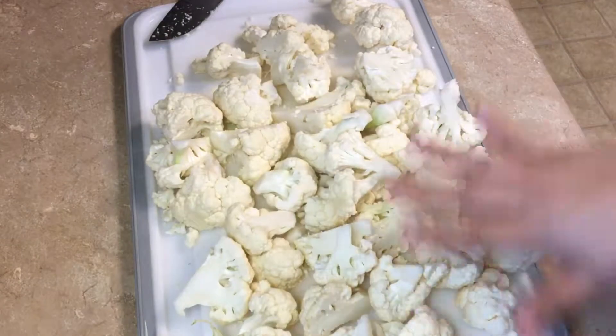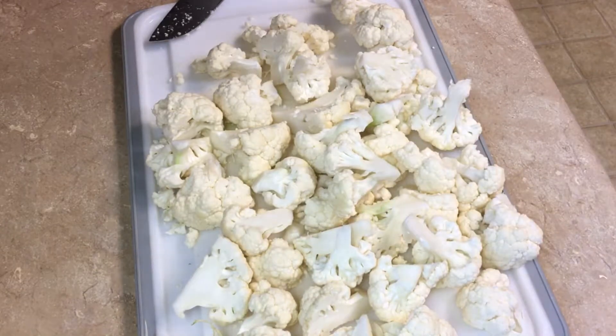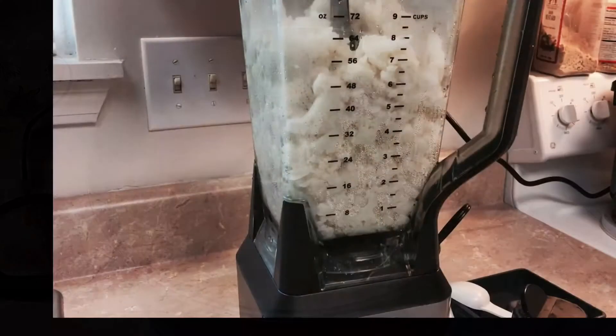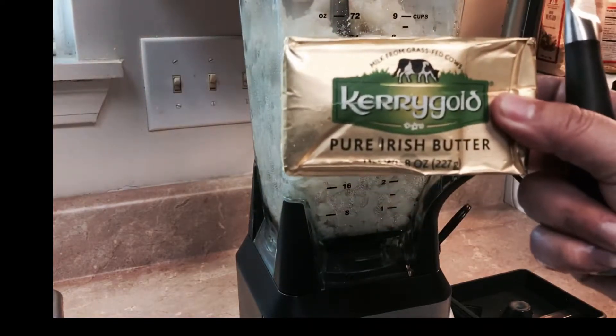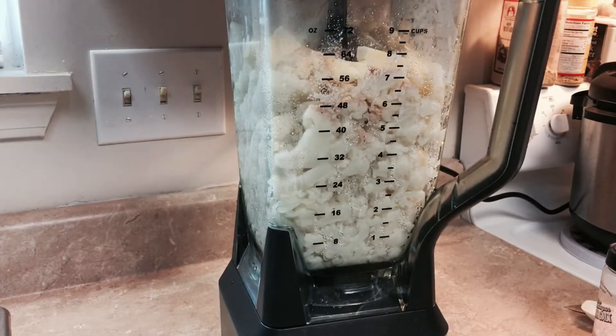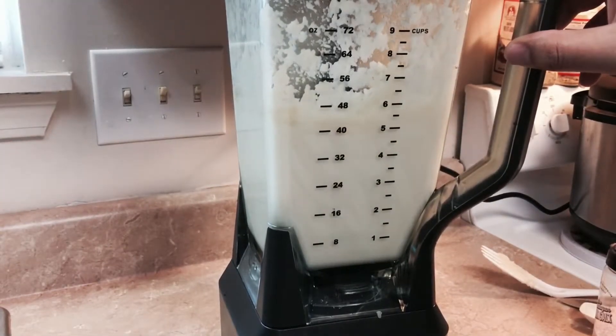For the mashed cauliflower, take a head of cauliflower and cut it into florets, then place them into heavily salted boiling water. Cook until tender enough that you can stick a knife right through with no problem. The cauliflower is cooked — I've added it to the blender along with about half a tablespoon of pink Himalayan salt and about two tablespoons of Kerrygold grass-fed butter. If you're on a paleo or primal diet, it's highly suggested to use butter from grass-fed cows. Put the lid on and blend.